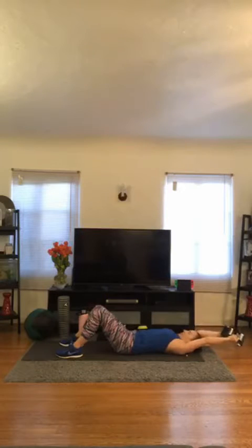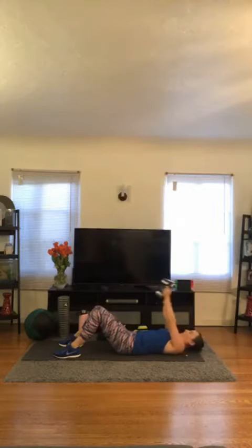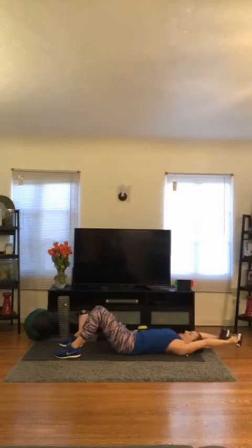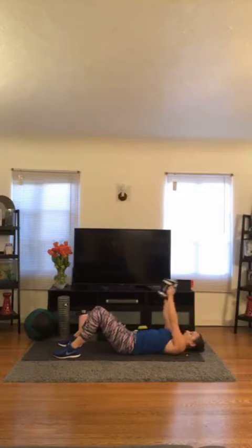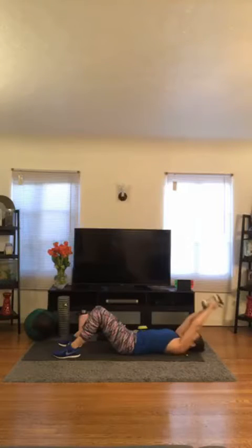Here we go. Reach — 1. I'm really reaching by keeping my booty and my low back connected with the ground or bench, whatever you're using. 2, 3, 4, 5, 6, 7, 8, 9, 10, 11. Last one — 12. Awesome.